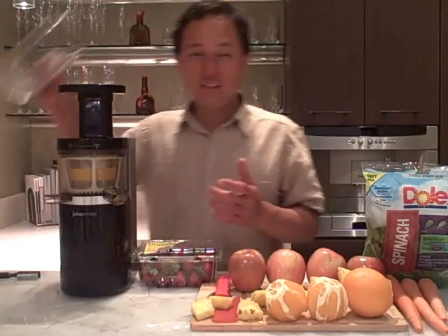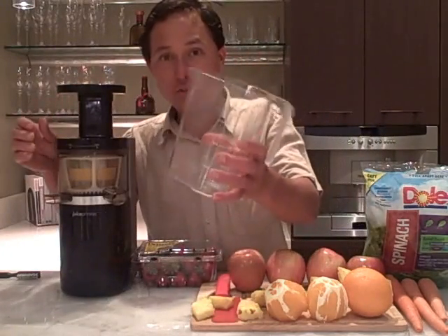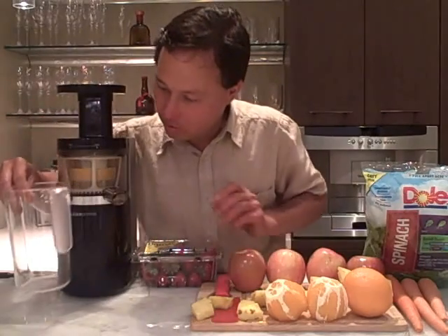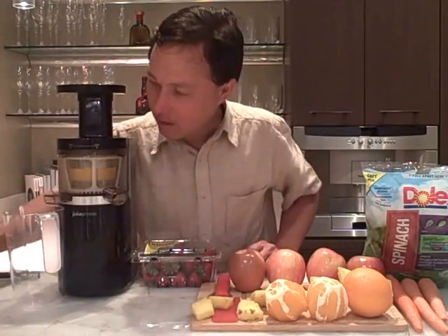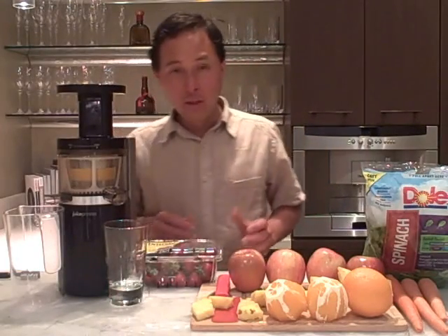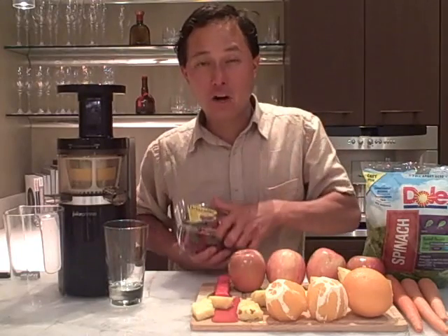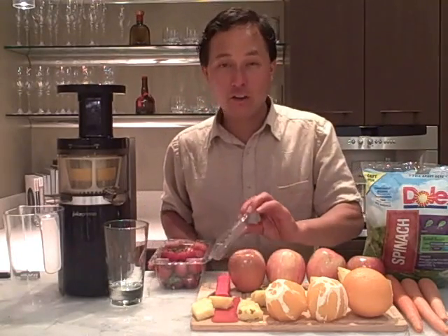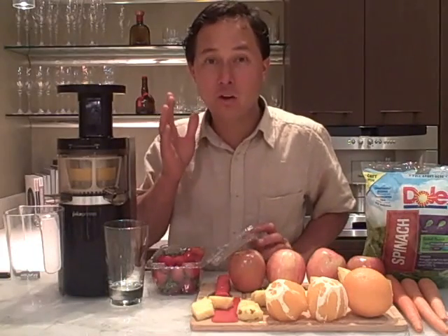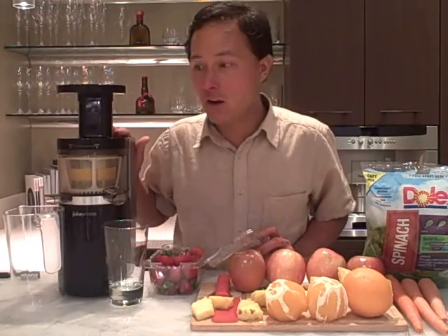Next we're going to set this up to juice. We're going to use the bin as the pulp catch and take a nice glass to catch our juice. What we're going to juice first is some strawberries. I actually don't recommend juicing fruit — I recommend eating fruit whole or blending it, because then you get the benefits of the fiber.